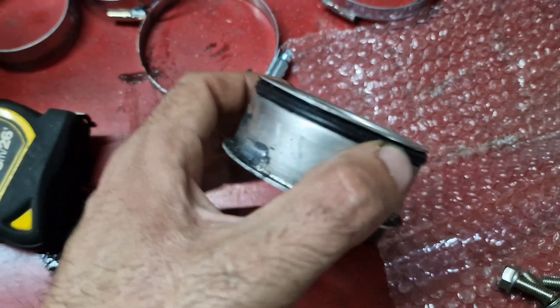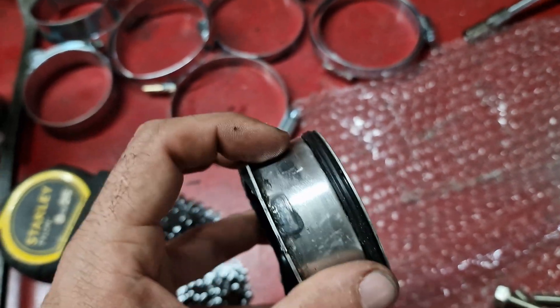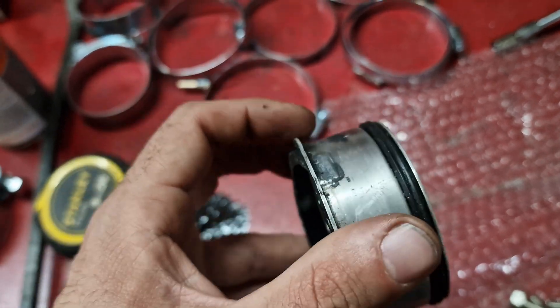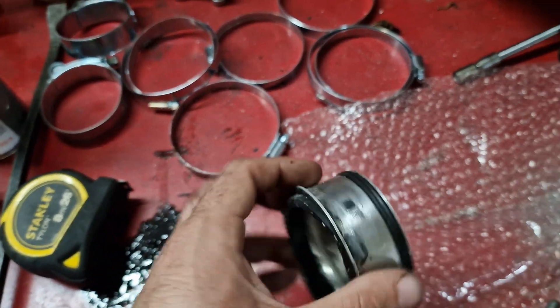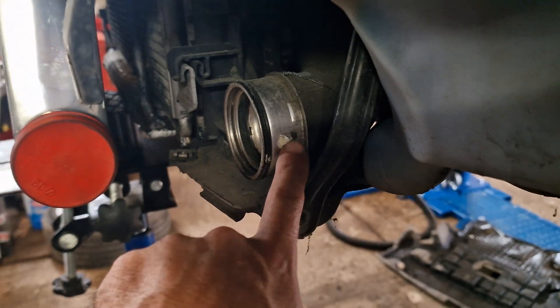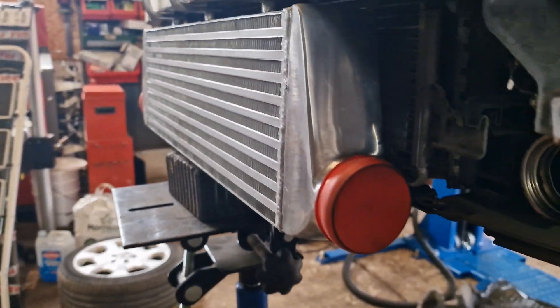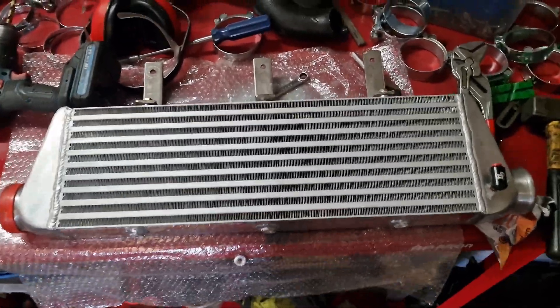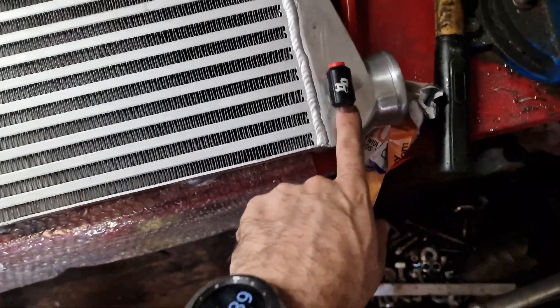Something to note: I ground off the nubbins on the intercooler and they're filled with rubber, so grinding them off shouldn't affect the seal of the silicon hoses going on there. I will also be grinding off the nubbins on the boost hoses on the car and then clamping onto there.